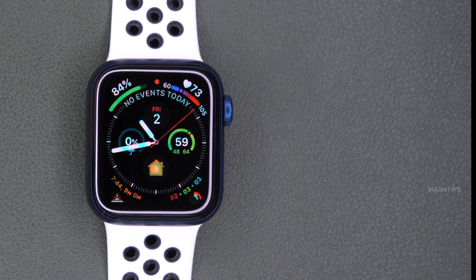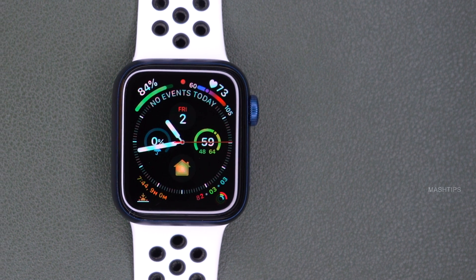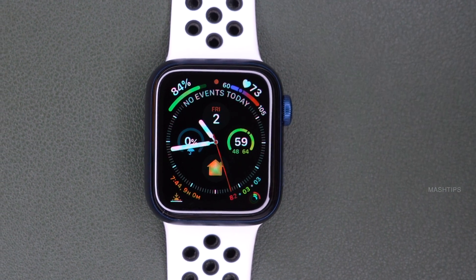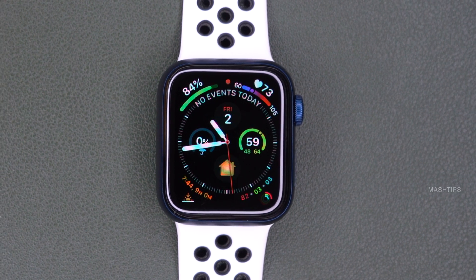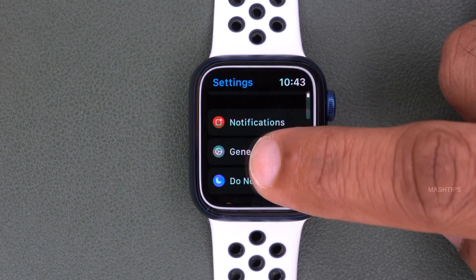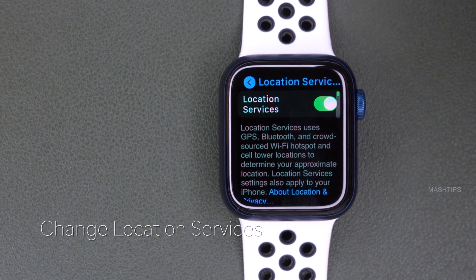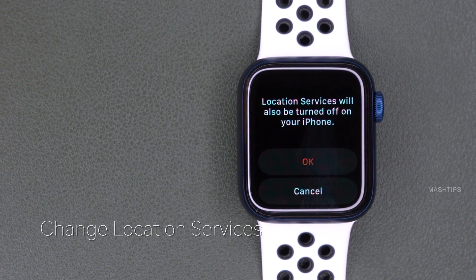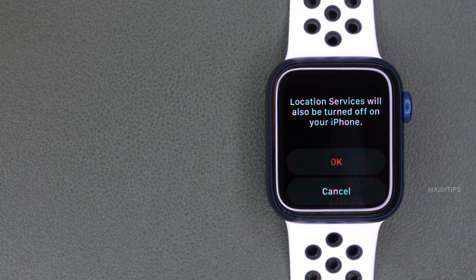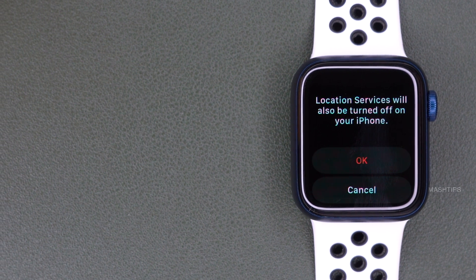Your Apple Watch constantly updates its location for the weather app or any apps using location. You can disable location services to save some battery power. Go to Apple Watch settings, scroll down to Privacy, then Location Services, and turn it off. However, I wouldn't recommend this as a permanent setting, because your Apple Watch needs location for some background apps. Enable this only if necessary.